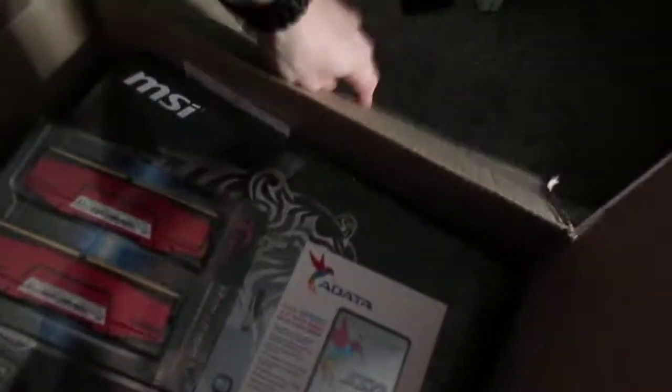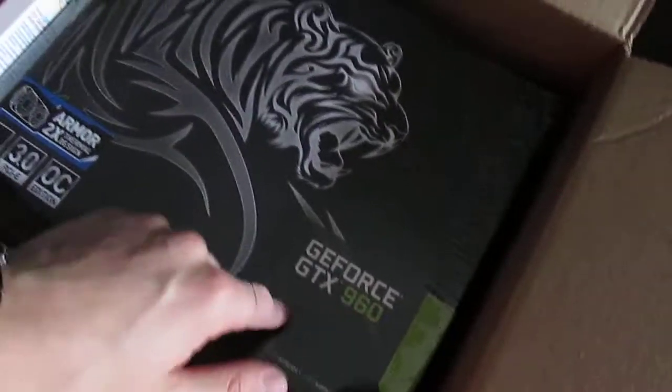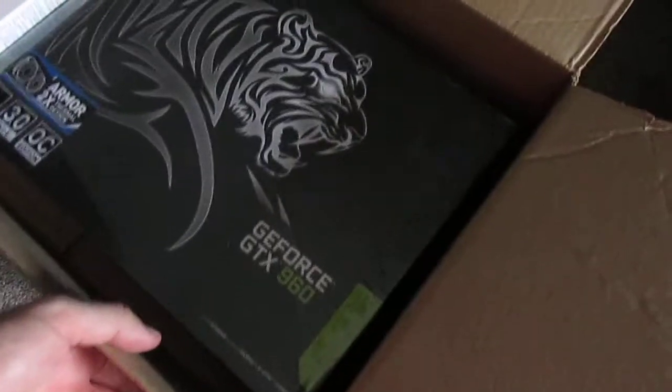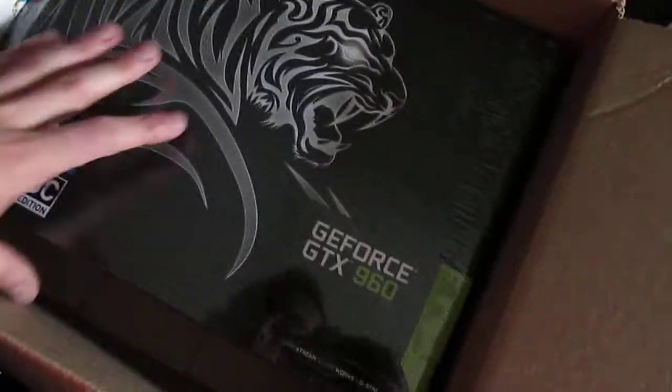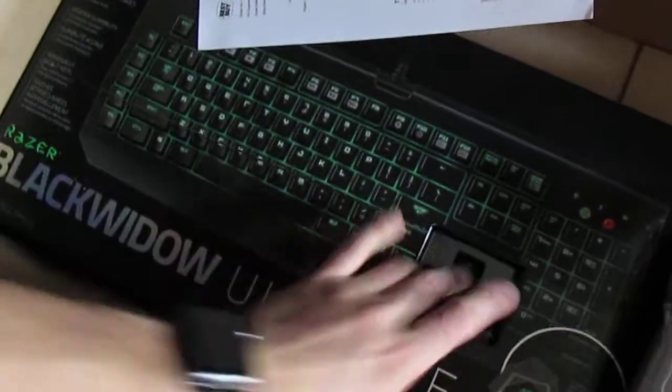I'm going to break them open. So inside of here we got the SSD, the Ripjaws RAM, and then we got the MSI GeForce GTX 960. Hopefully this is a good thing — I bought it because it matches the color scheme, and because the 960 was cheaper than the 970 and clocked out better. I don't know if I did a lot of research on that stuff, but inside of this package we got the Razer BlackWidow Ultimate Keyboard.